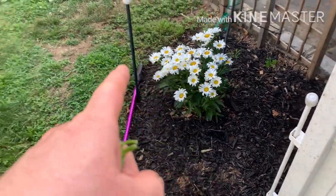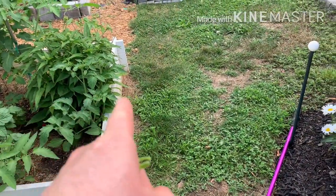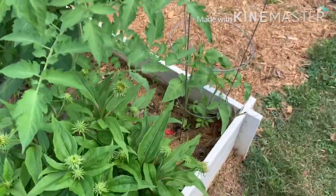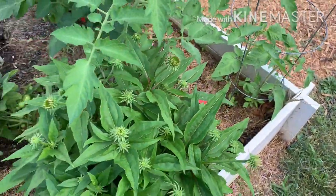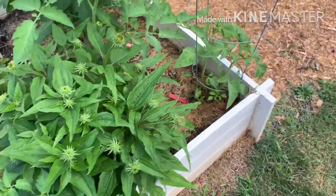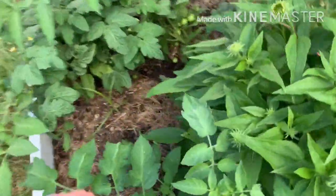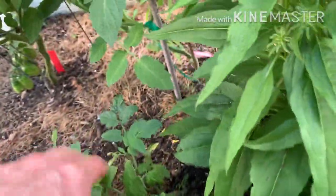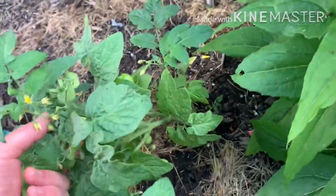A Shasta daisy plant was in here and I moved it. I still have — I think these are the purple coneflowers — I'm going to have to move these too. I have some volunteer tomato plants, these two, and this. These little bushy things — look at this short little bushy one, it fell over actually.